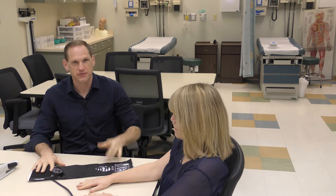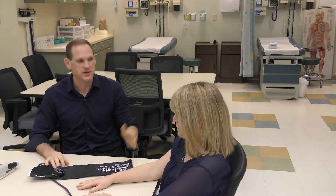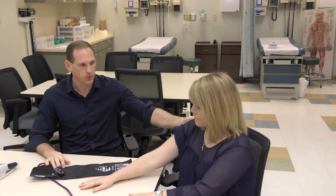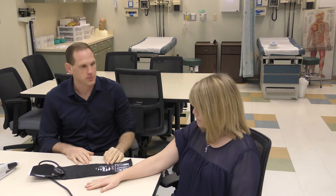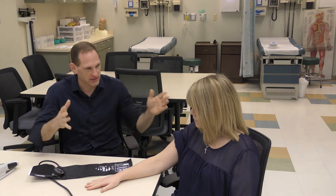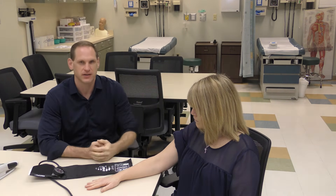When it comes to taking the blood pressure, the first thing is make sure you've got the right size cuff — we just talked about that. Next, the patient should be seated, back should be supported, feet should be on the ground, legs uncrossed, and arms should be supported at about heart level. If you don't have these things in place then you're going to have an incorrect reading.